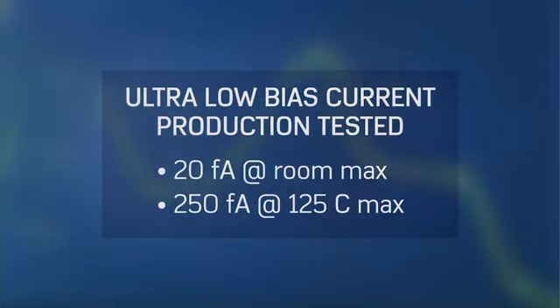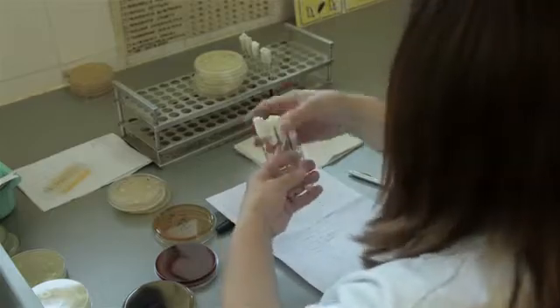It also has a really high input impedance, and those three things together mean that you can work with a smaller signal from your sensor — which could be that you're looking for a smaller concentration of a chemical, or that you're working on a very small sample volume.